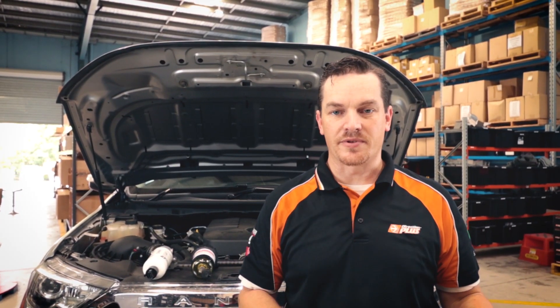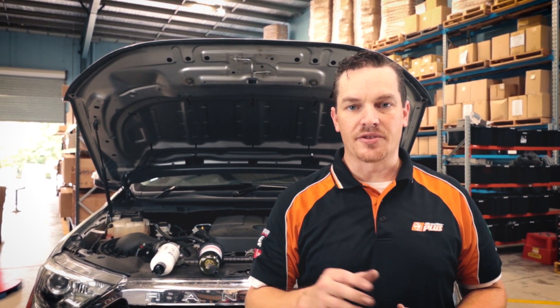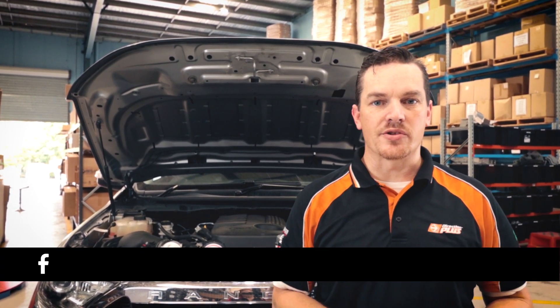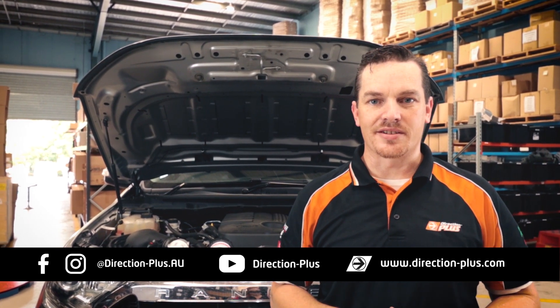I hope you've picked up the differences — you now know the differences between our fuel manager and our pre-line kits. Don't forget to like us on Facebook and we have our YouTube channel as well, so jump on, have a look, and have a great day. Thanks guys.